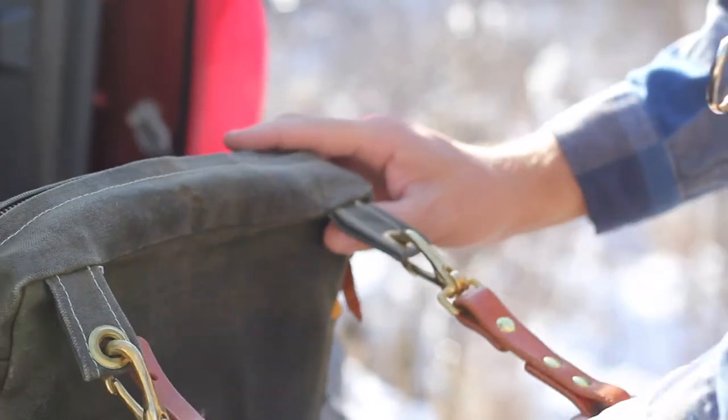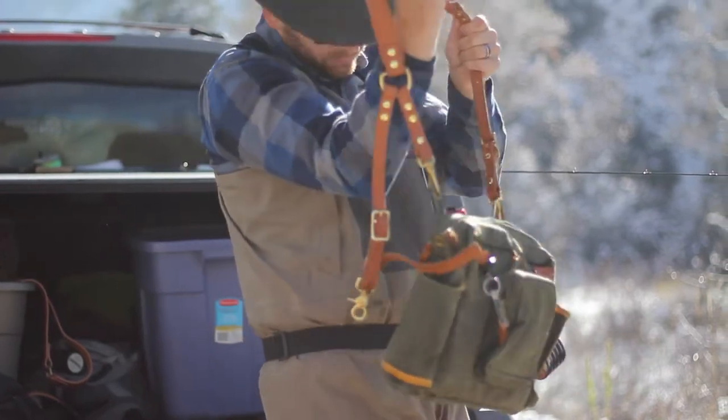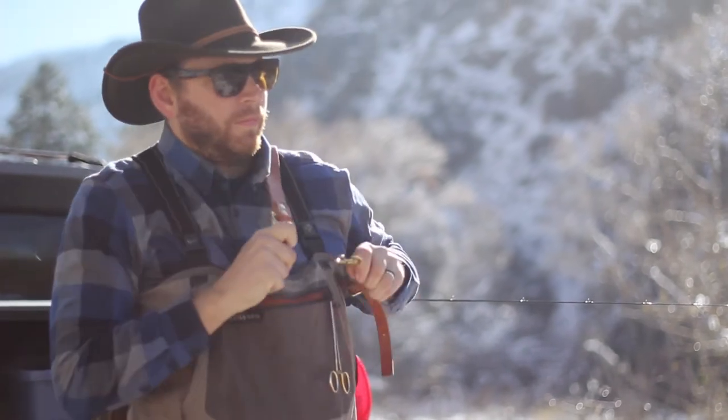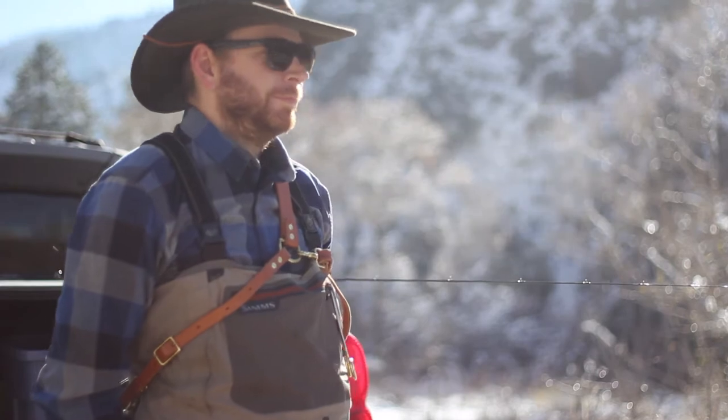Put your bag on messenger bag style, and then reach behind and grab the third strap. This is your chest strap. Bring the strap under your left arm — the opposite side of your bag — and attach it to the D-ring on your chest. You may need to push your bag behind you in order to reach the D-ring easier.